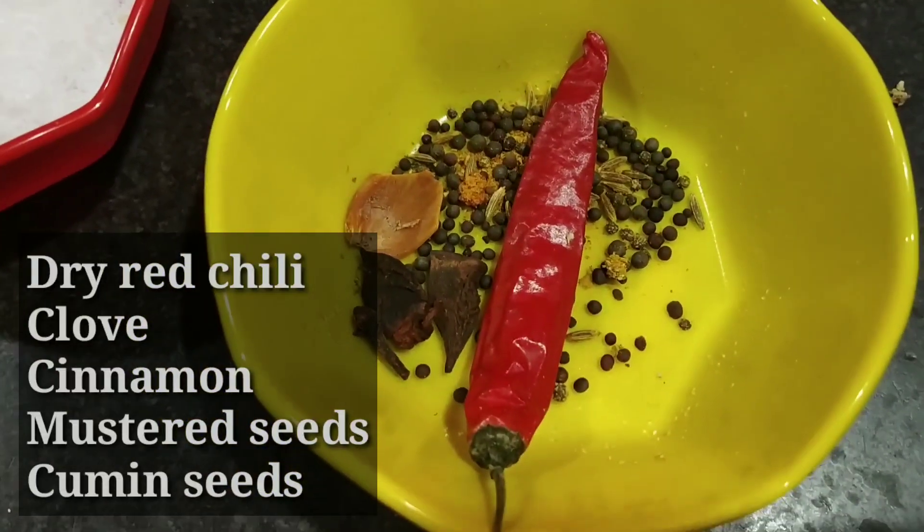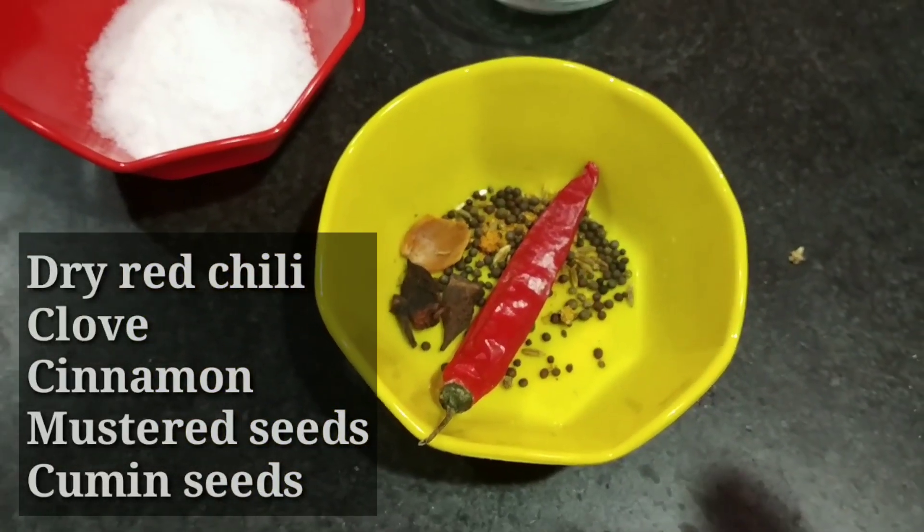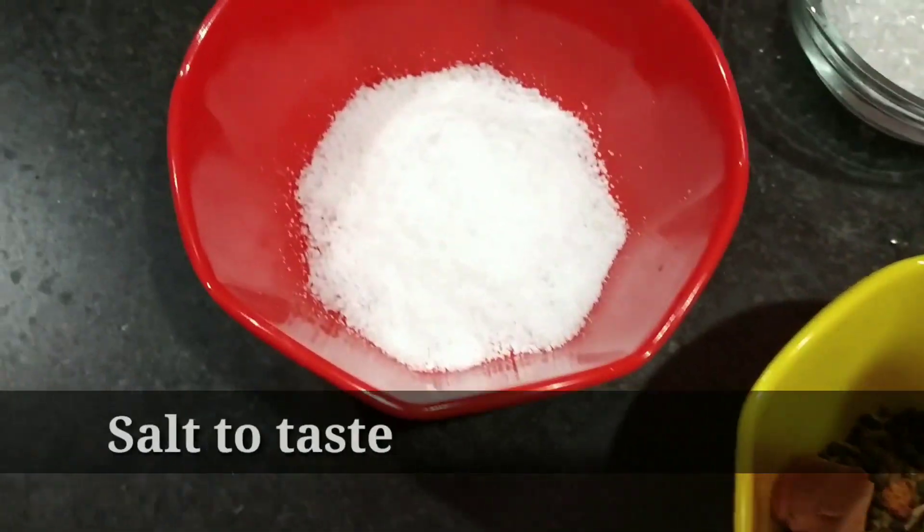We need fresh potatoes, long cheese, rice, and some salt.